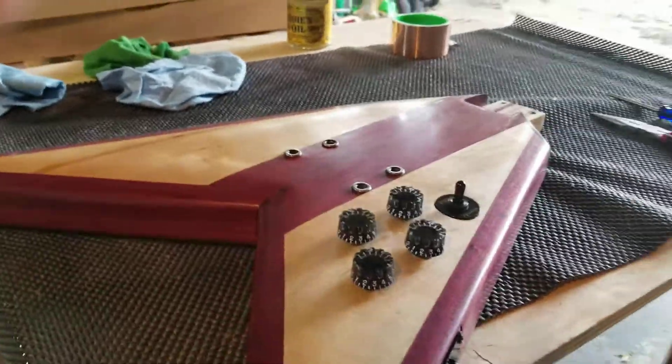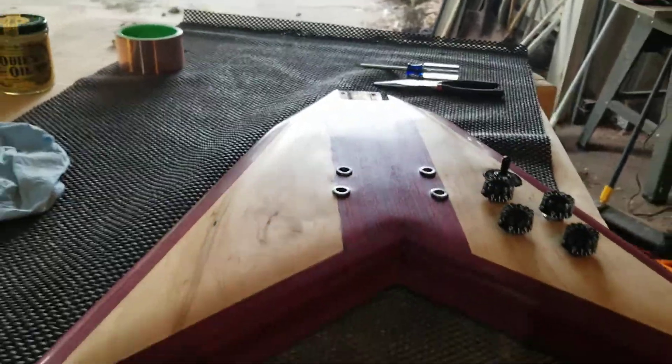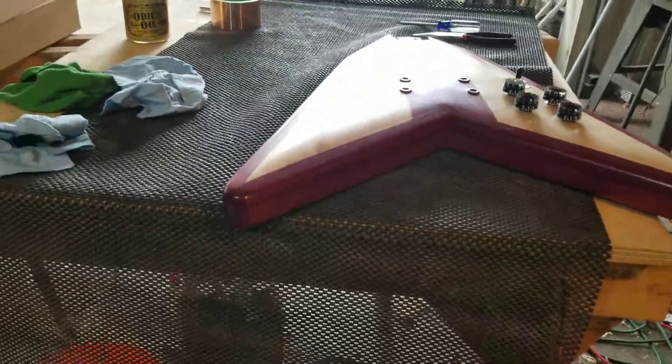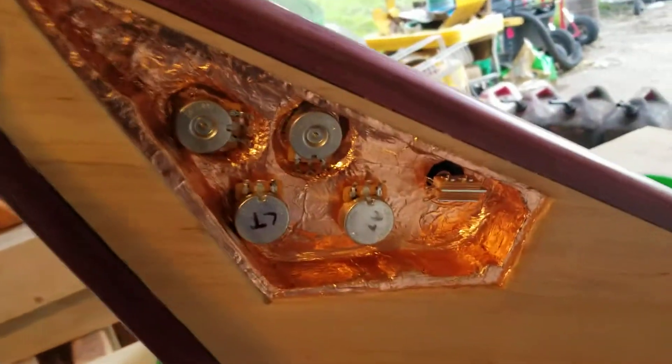Another short little video. Got the controls all put on here, so the next step is actually moving this indoors for a little bit and getting everything under here all wired up — looks like the command module in there, doesn't it?